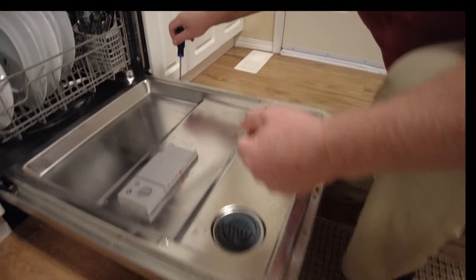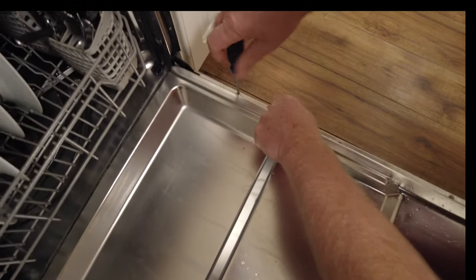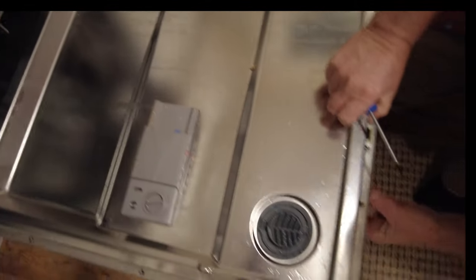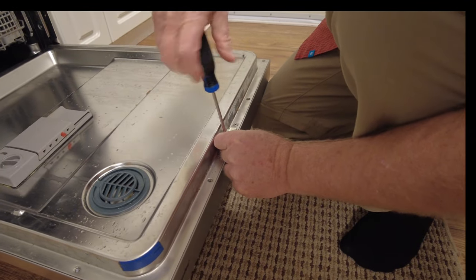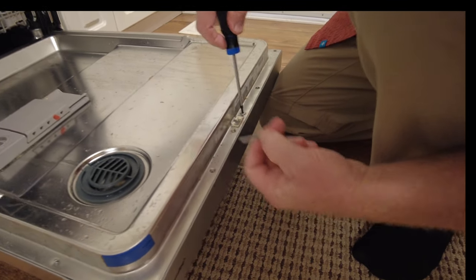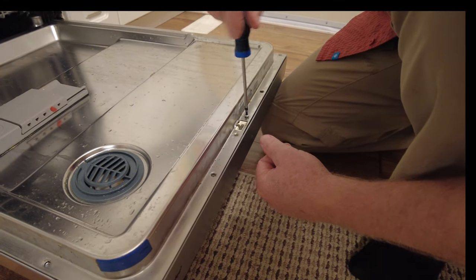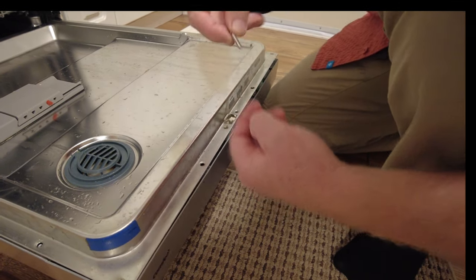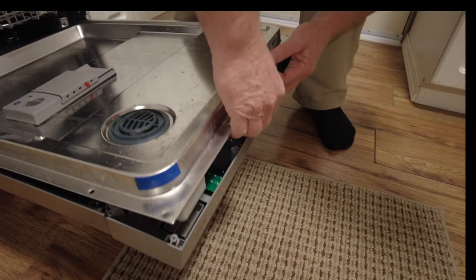These are called torque drive screws. One, two, three, four, five, six, seven, eight, nine. Okay, that one there - this one ain't coming out either. Well, maybe let's see if I can pull it apart. I'll get these ones out. Oh look at those big ones - there we go. Now we can get to the clip.